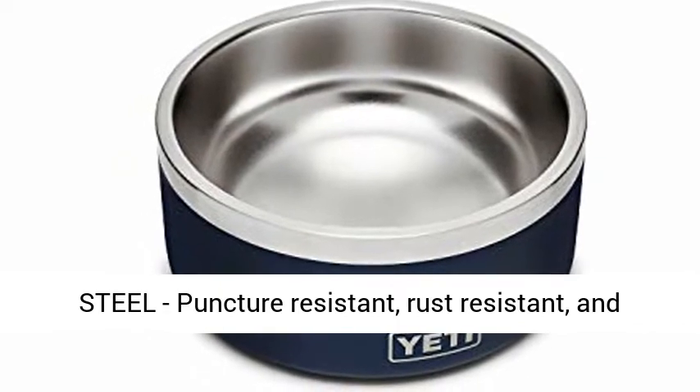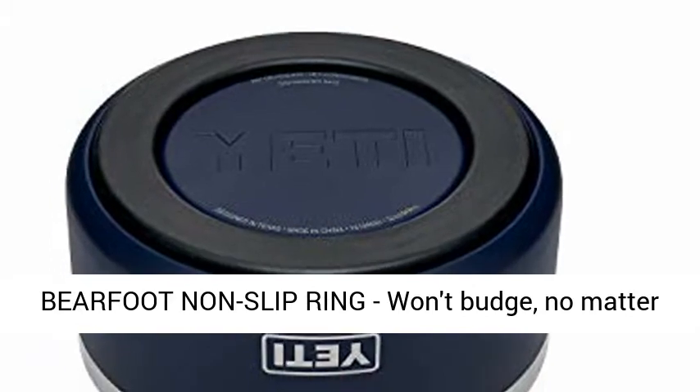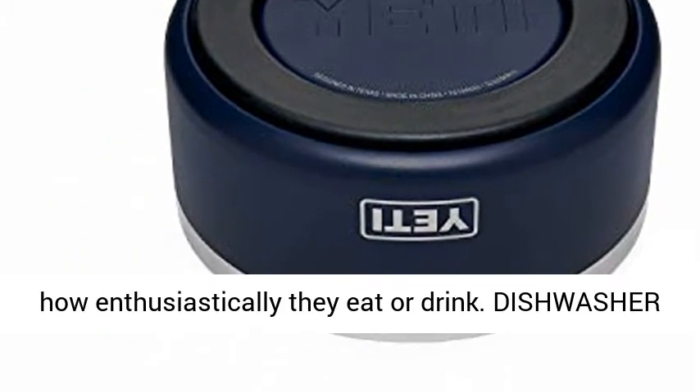18/8 stainless steel, puncture resistant, rust resistant, and tough enough to handle any dents and dings. Barefoot non-slip ring won't budge, no matter how enthusiastically they eat or drink.